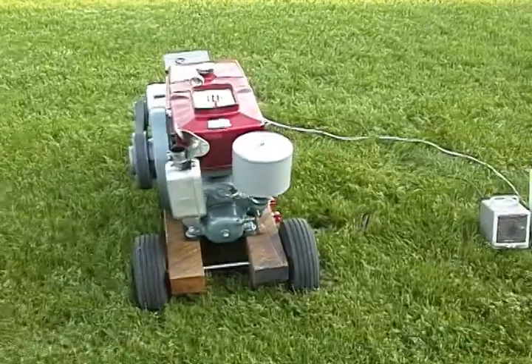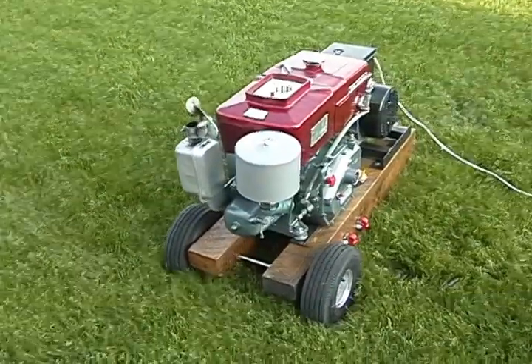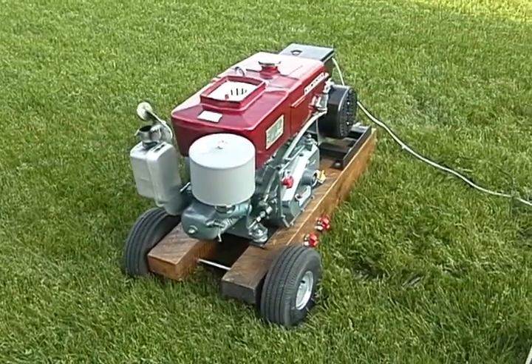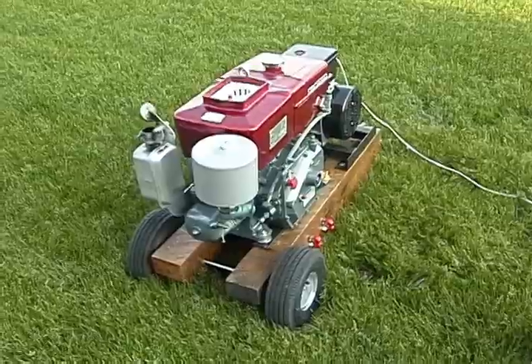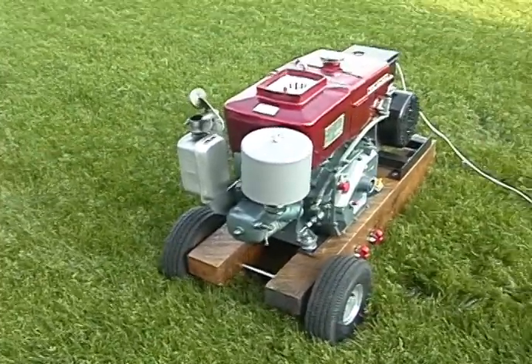Here's some shots with it running with the stock muffler.